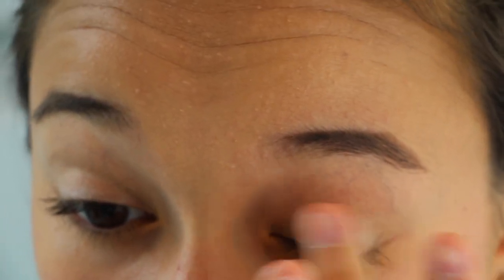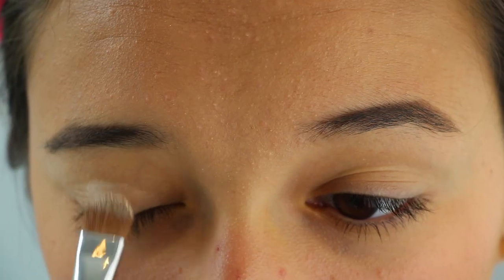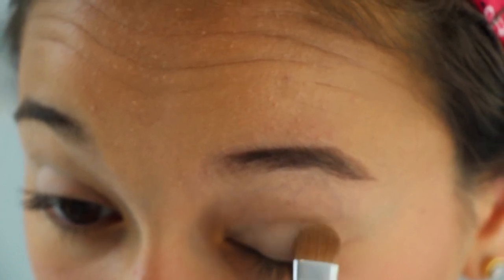Onto the eyes: I'm going to be taking my Urban Decay Primer Potion in the shade Eden. This is a matte white yellowy tone color, which is really going to help the whites and the light pink I'm applying to my eyelid stand out. I'm taking a flat shader brush and applying this to both eyelids. I'm not putting anything into the crease because Rosie didn't have much eye shadow — it was more about heavy eyeliner and false lashes.